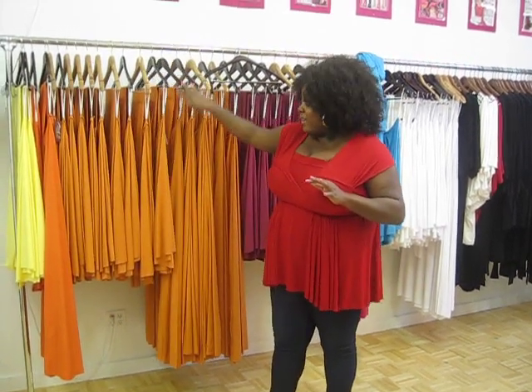We have six long ones and about eight short ones, so do not hesitate — you have to get your order in. We have a customer who came in last Friday named Natasha. She actually bought the brighter orange short dress for an event, and we asked her to come in. We love to have customers try all the dresses.